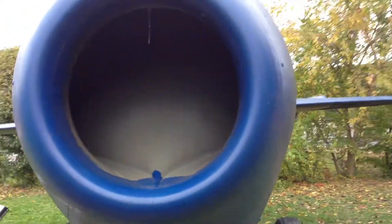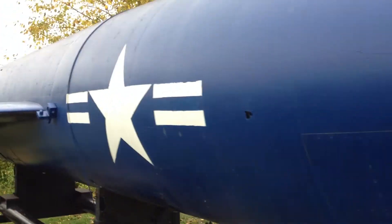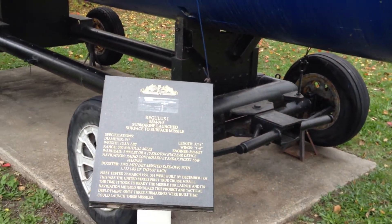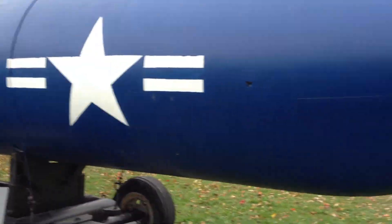It seems like towards the front we do have some flush riveting as we go back. The wing looks like it's flush riveting. Screwed-on access panels. It's hard to see a lot of this — it's just an air intake for the main engine. Submarine launch surface-to-surface missile, similar to a Tomahawk cruise missile — I would think an early version of it.